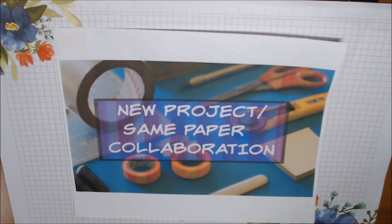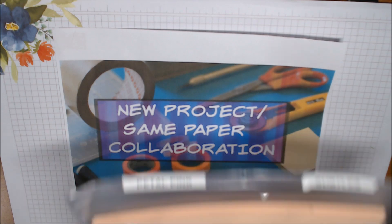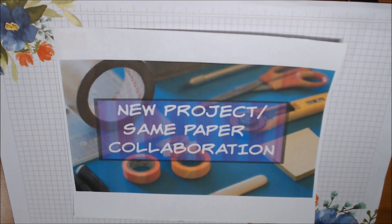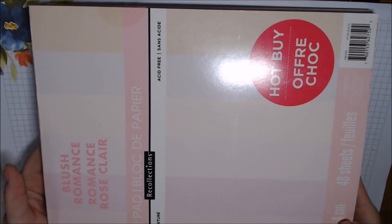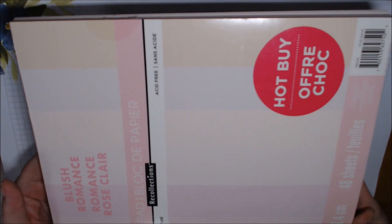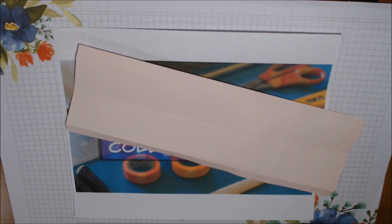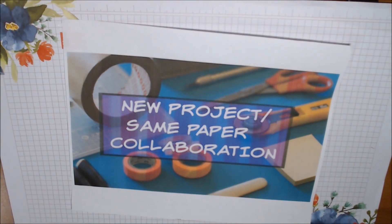I did have to bring in some cardstock. I used some Petal Pink Stampin' Up 8.5 by 11 inch cardstock, but I also needed some cardstock that was 12 by 12. I didn't have any Stampin' Up that would go with it, so I pulled out this Blush Romance hot buy paper pad that I've had in my stash for a while. I have a boo-boo piece that landed in my scraps and it's this blush color — that gave you a hint!